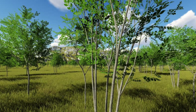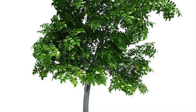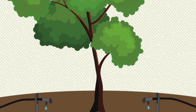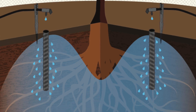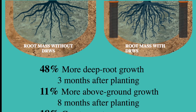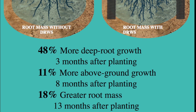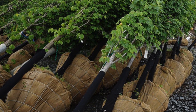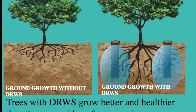All 48 trees received the same amount of water at the same frequency throughout the study. The study found that just three months after transplanting, the trees irrigated with deep root watering systems had 48% more new deep root growth than trees watered with surface bubblers, anchoring them more securely and allowing them to tap a larger soil moisture reservoir. The overall root mass of the trees receiving deep root watering was 18% greater than trees receiving surface irrigation, enabling those trees to grow larger due to increased water, oxygen, and nutrient uptake. Due to their root growth and root mass, the trees watered with deep root systems demonstrated the ability to quickly thrive after transplanting.